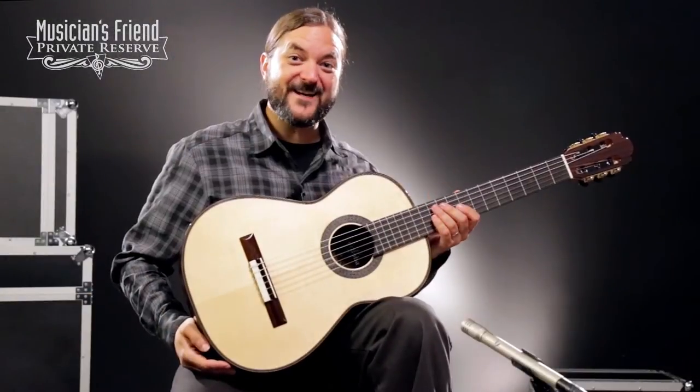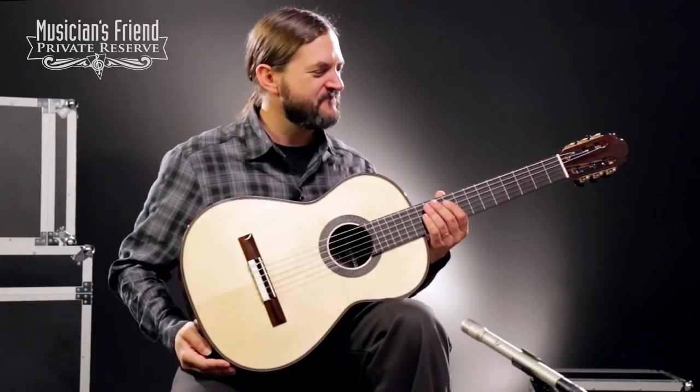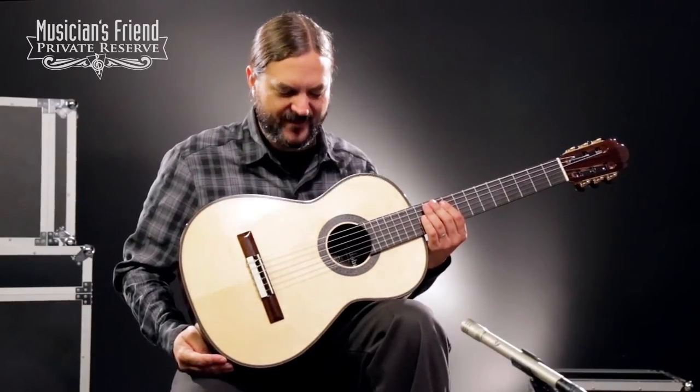So there you have it. Great, great classical guitar. I love this thing. I love the small body. Great classical guitar. I play Spanish music, some finger-picking jazz — just a fun guitar to play.